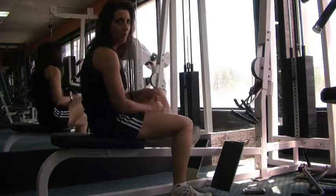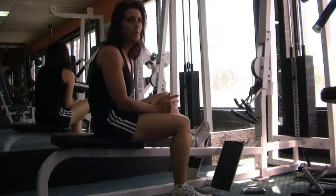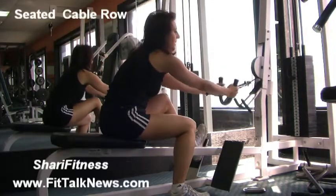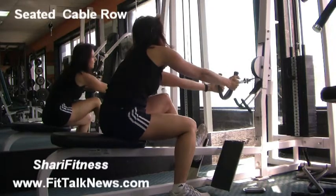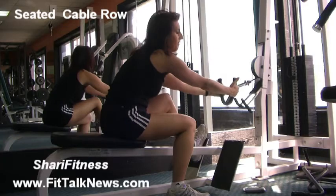I'm going to show you how to do a cable seated row. A lot of people are doing this exercise wrong. To do a cable seated row, grab onto the handle, and the best thing to do is have your thumb around the handle — not in front of it, but around it.